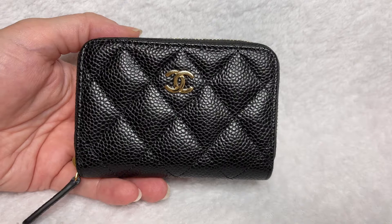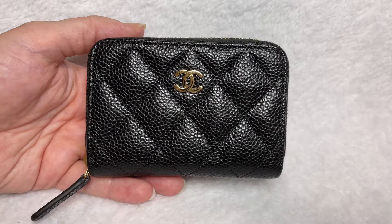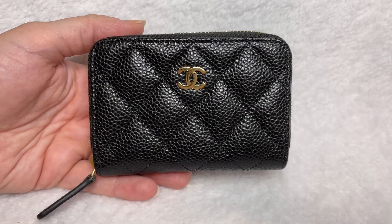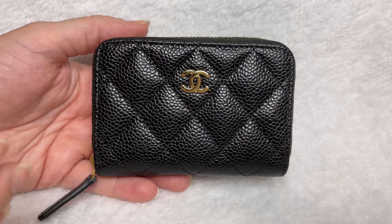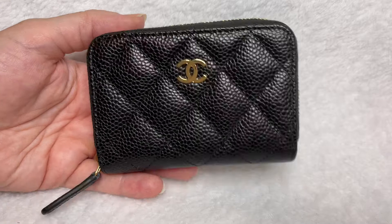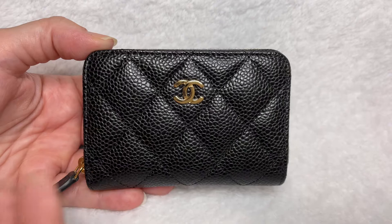With an item like this, everyone wants to know how much it can hold and what you can use it for — so that's what I'm going to show you. The name insinuates that it's a coin holder, but I personally use it as a card holder predominantly. I actually don't put any coins in it at all. I did some investigative work off camera to show you how much I personally think it can comfortably hold in the way of cards, and then we can play around with cash and coins.